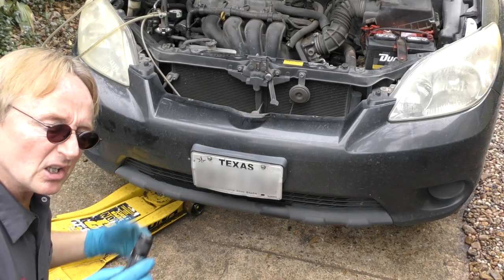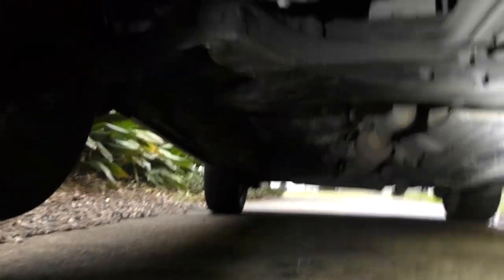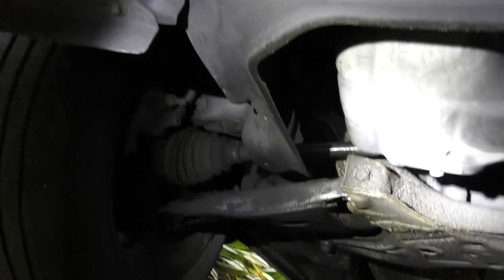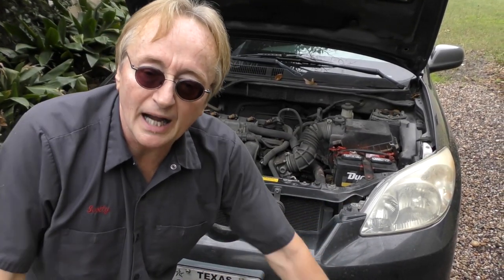Looking all around I don't see any leaks on the top, so let's jack it up and look at leaks from the bottom. Unfortunately there's nothing dripping under here either. The customer says it's dripping on them, but it's not dripping now. You pressure tested and you don't see any drips, but it's leaking.